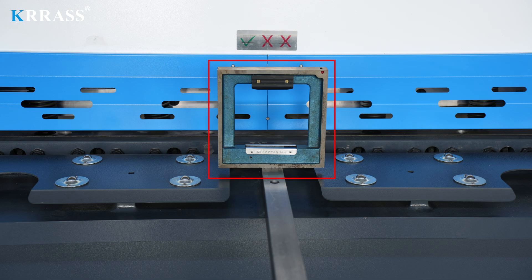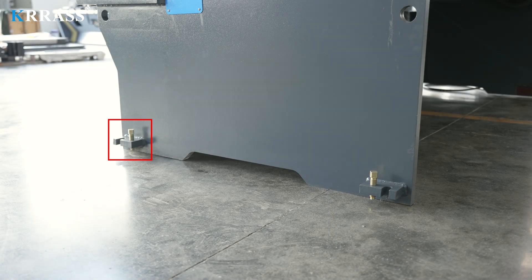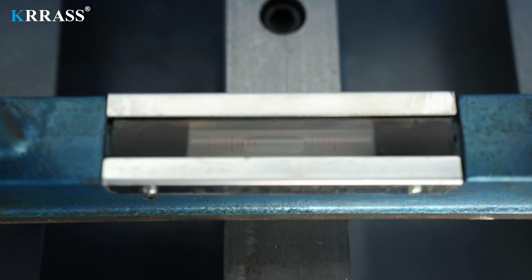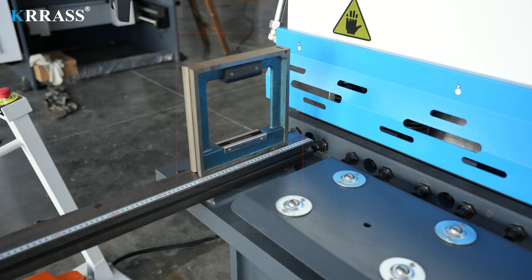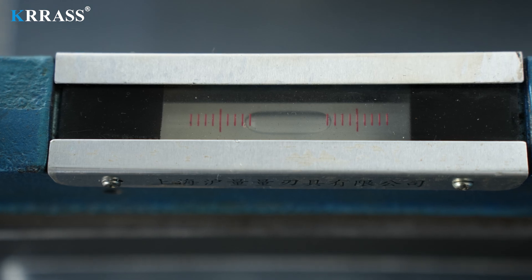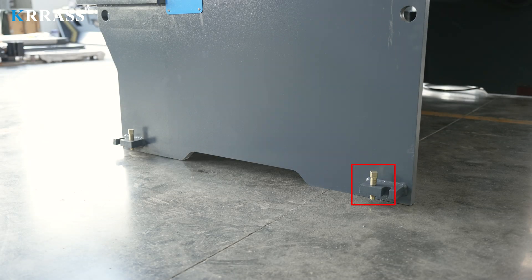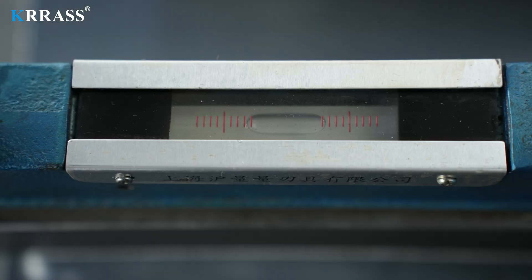Place the level ruler horizontally above the second front support. Adjust the height of the anchor screws on the right front and left front of the machine body in sequence to keep the scale of the level ruler horizontal. Then place the level ruler vertically above the first front support and adjust the height of the anchor screws on the right rear of the machine body. Finally, place the level ruler vertically above the third front support and adjust the height of the anchor screws on the left rear of the machine body, keeping the scale of the level ruler horizontal.